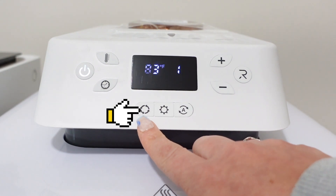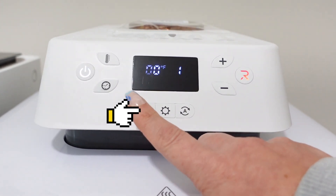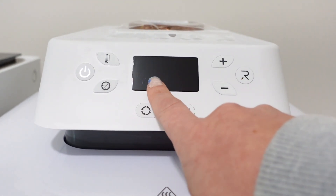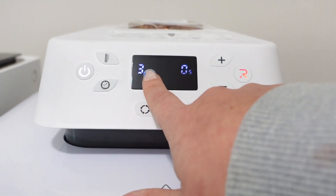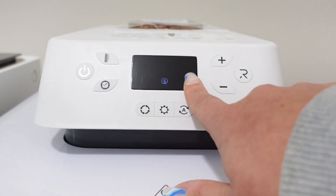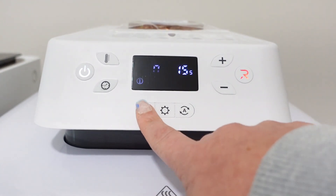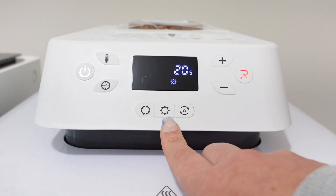Jumping down to the buttons at the bottom, you have their auto settings so you can cycle through those and see the temperatures and the seconds that they provide. These are their presets — you can Google all the different types of HTV that you would use this for. It goes up in temperature and also up in time each time you cycle through.